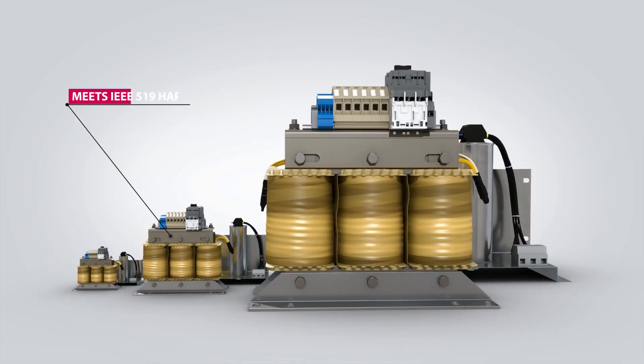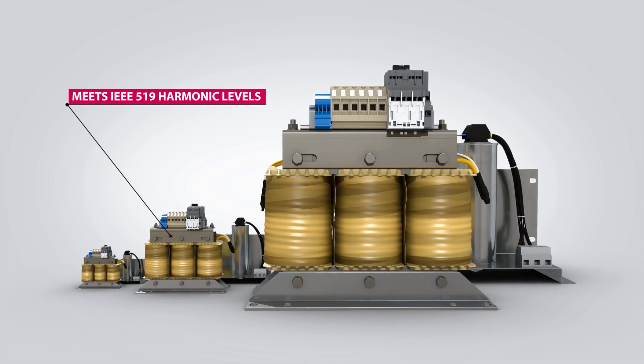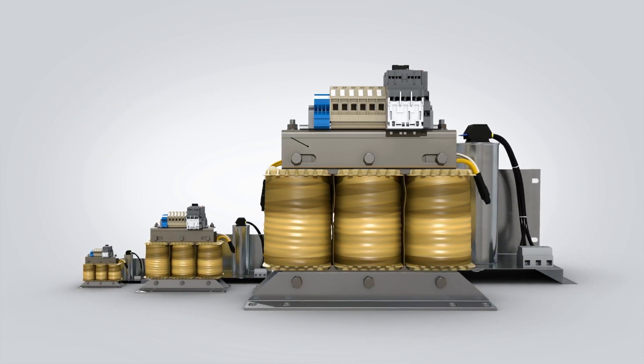KEB's Z1 harmonic filters are designed to meet IEEE 519 harmonic levels. The filters are offered in graduated sizes up to 400 HP.